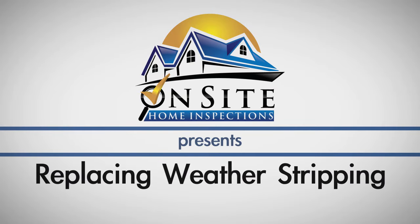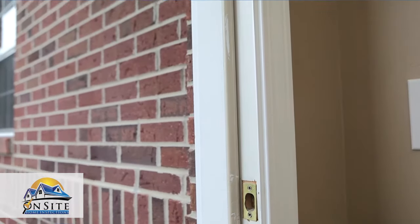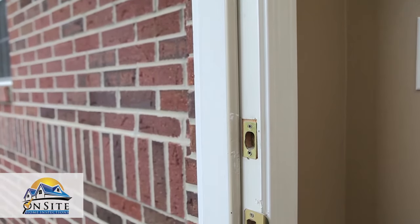Replacing old weather stripping on an exterior door is a low-budget home improvement project that can lower your utility bill. In this video, we show you a simple way to fix a drafty door.